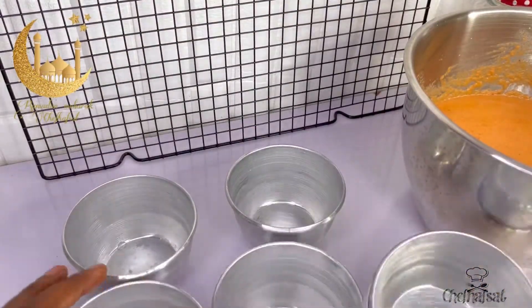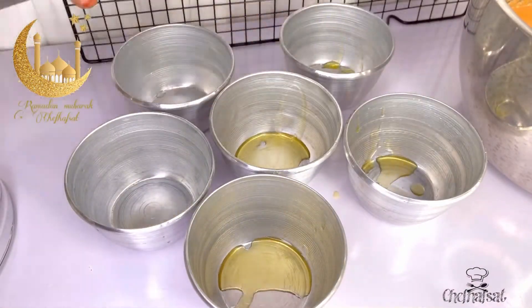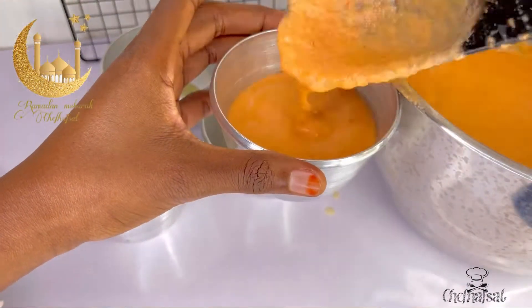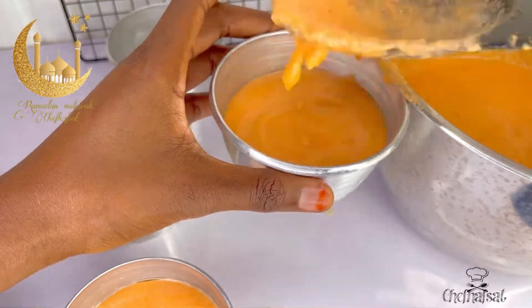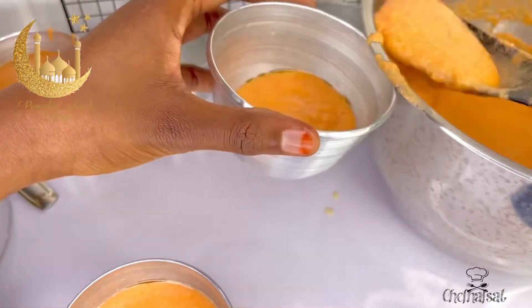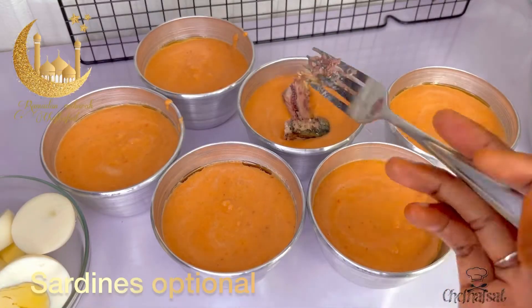Now prepare your containers. For the moi-moi, we are using containers. Put the mixture into the containers. You can also add boiled eggs and other fillings inside each container.